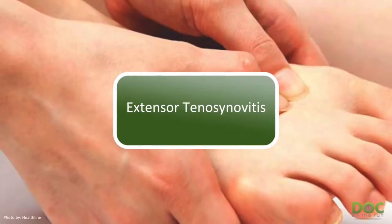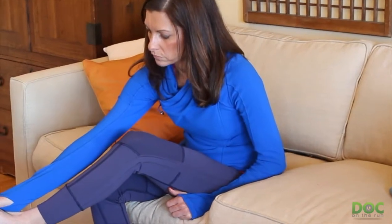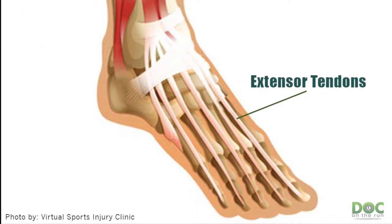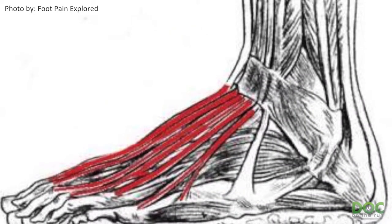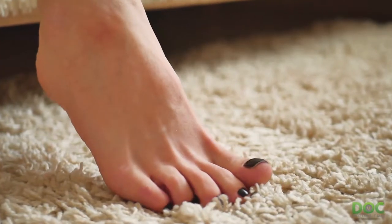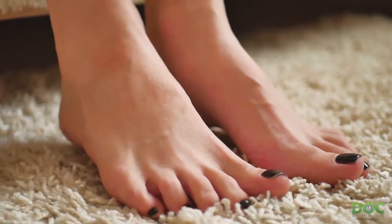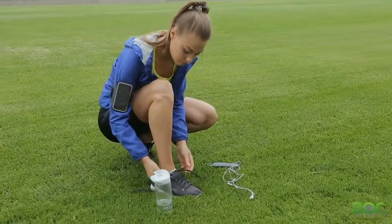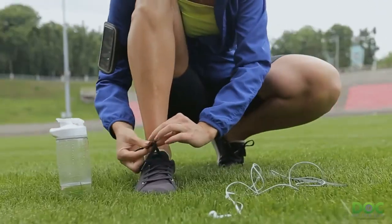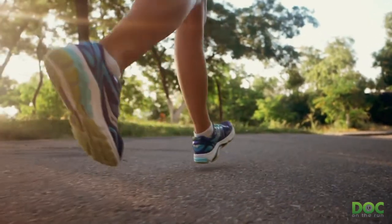The first condition is called extensor tenosynovitis. All it really means is that you get inflammation of the tendons on the top of the foot that overlie and cover the metatarsal bones. They're very easy to see — if you put your feet flat on the floor and pull your toes up, you'll see bands of tissue that fan out toward the toes. If you run with laces tied too tight, or the shoe tongue is pushing down on top of the extensor tendons, you can aggravate those tendons.